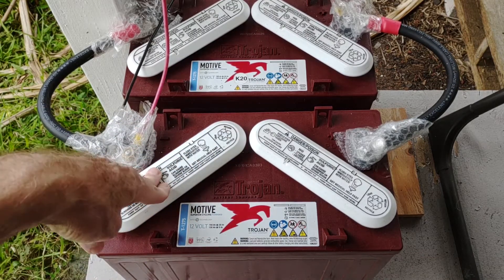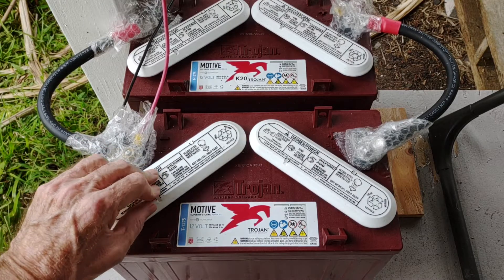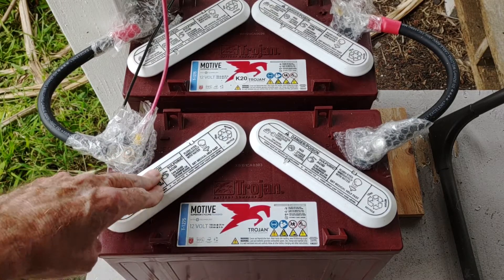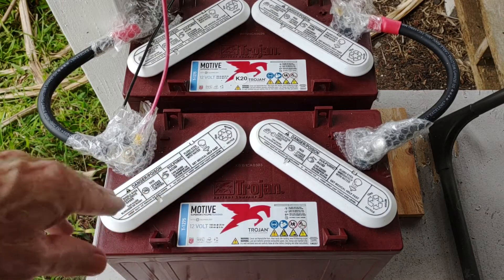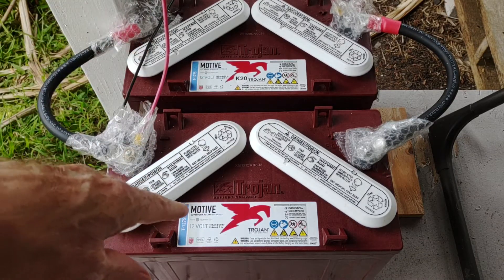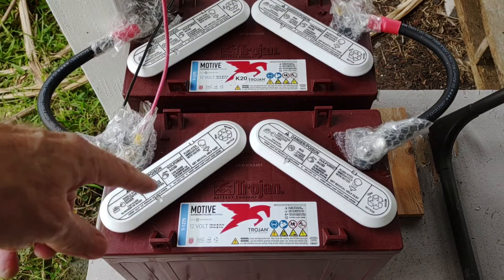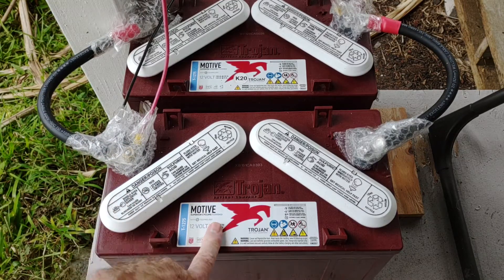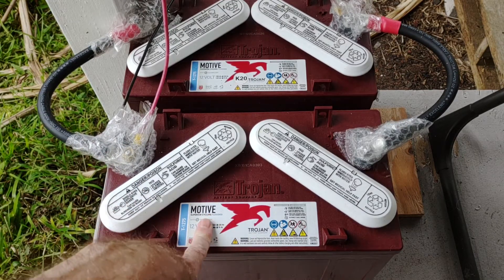These are being fully charged every single day. I'm only cycling about the top 20% at most every day, so they're mostly sitting in a float condition throughout the entire day, and then I use a little bit of power at night. I really like these and expect them to go ten years at least with the way I take care of them.